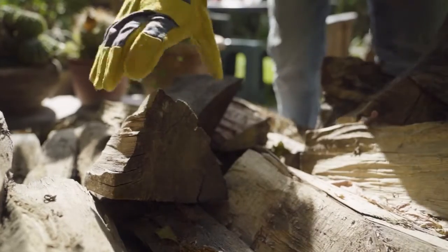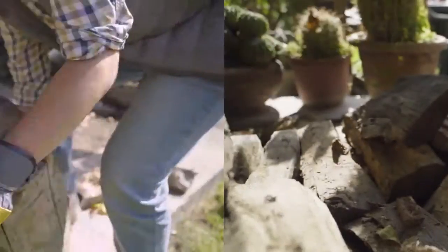Hi there, people. Meet Mr. Bullion, the best all-around pair of gloves.